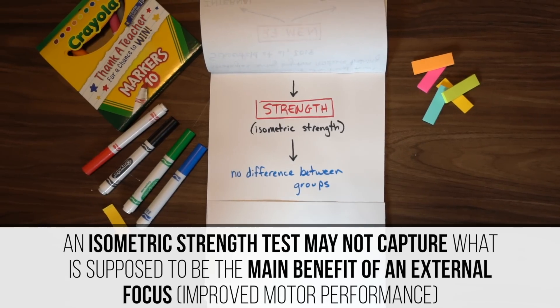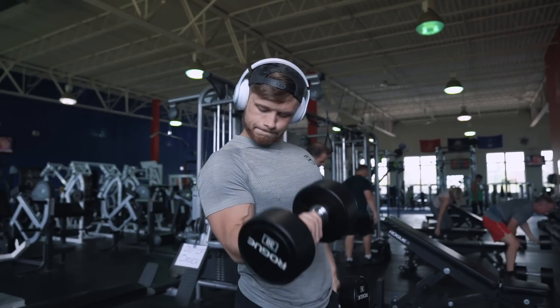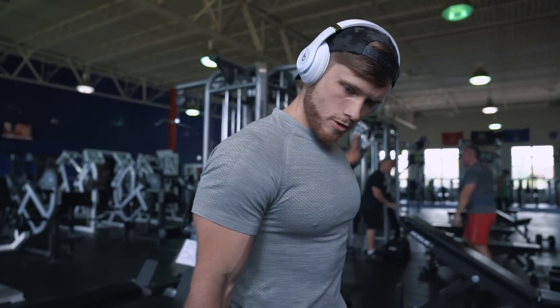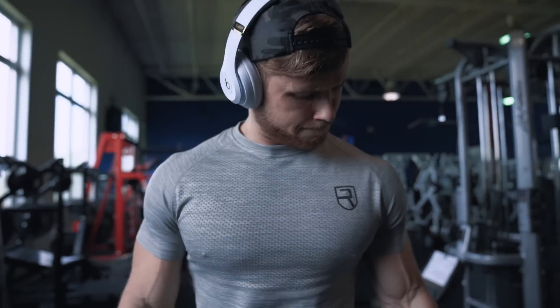Additionally, strength outcomes were measured using an isometric strength test, which may not capture the main benefit of external focus — improving motor performance. If you're just pushing against an immovable object, you aren't really testing true motor performance and its relation to strength. That said, motor learning isn't a big player for single-joint movements anyway, so in the context of this study it still makes sense. Combined with previous EMG research, we really are starting to develop a solid evidence base for the mind-muscle connection, and I would say the idea that it leads to greater size gains is not busted.